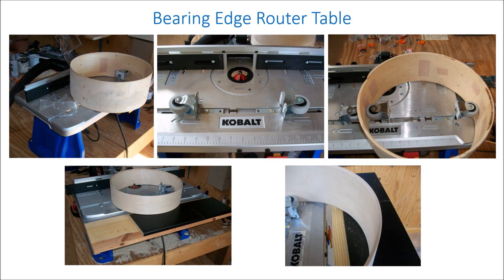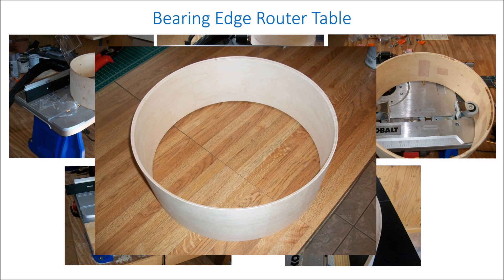As you can see, it makes a nice clean edge. And here's the first production piece I made after some practice runs — clean and smooth.